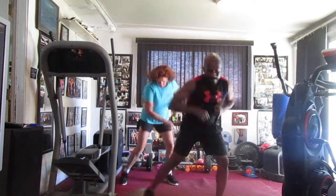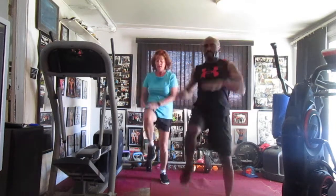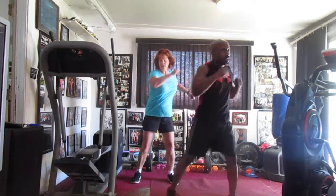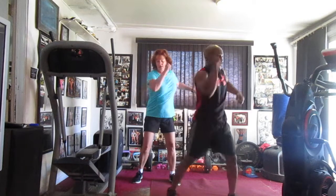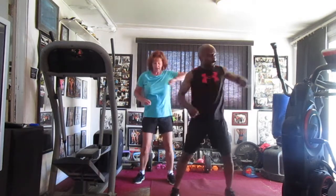Bump it one, two, three, four, five, six. Back to the top, bump it one, two, three, four, six. Cross it in the front, bump it one, two, three, four, five, six, seven. On the gut, bump it one, two, four, five, six. Now we're in the back, bump it one, two, three, four, five, six.